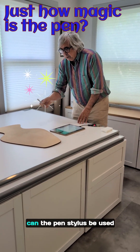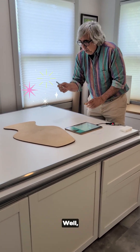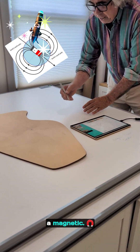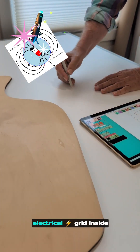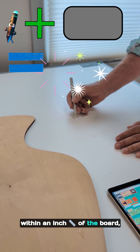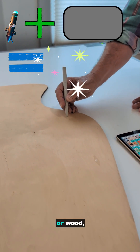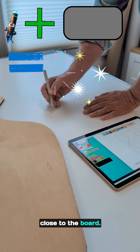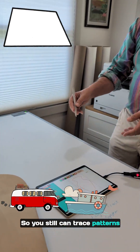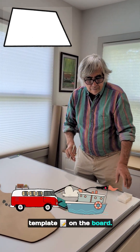People ask me all the time: can the pen stylus be used without the board? Can I use it in a car or a boat? The pen stylus generates a magnetic field that is picked up by an electrical grid inside the board, so the pen does have to be within an inch of the board. It doesn't have to be necessarily touching it — it can go through cardboard or wood, but it does have to be close to the board. So you still can trace patterns in a boat or car, but you're going to have to do a template and digitize the template on the board.